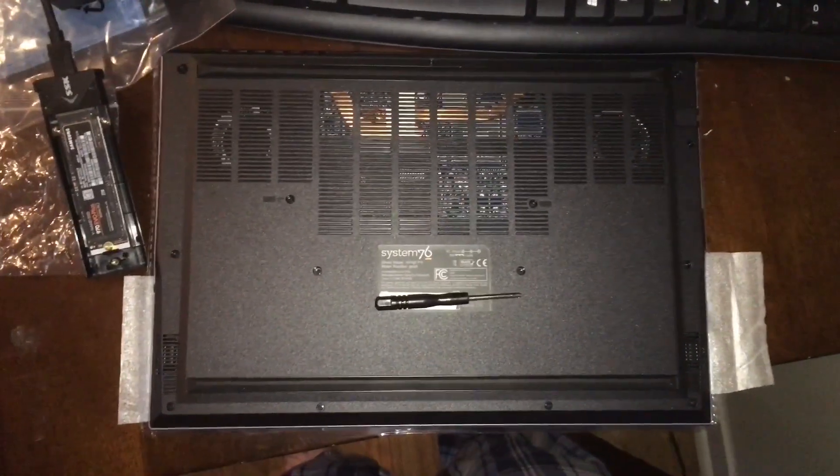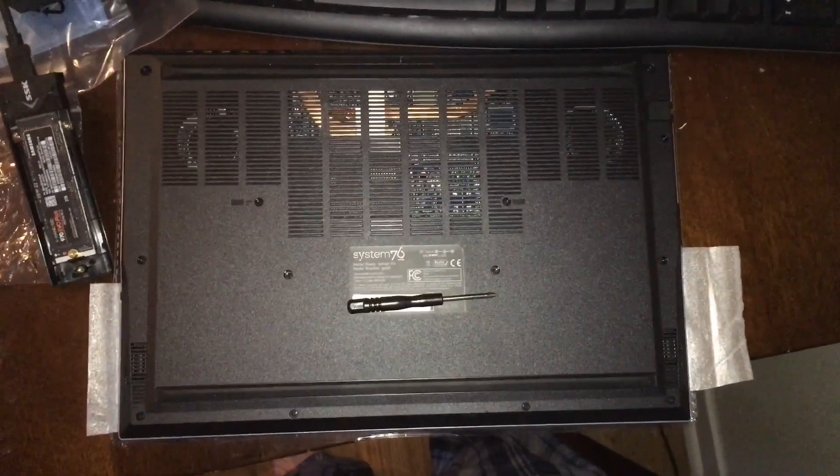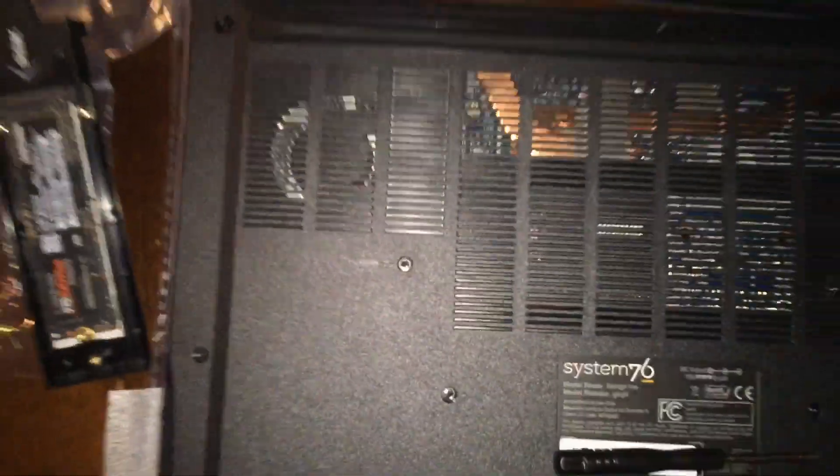Hey guys, this is Nikki. I finally got my replacement laptop and the screws look a lot better in condition, so I am going to unscrew all of these.